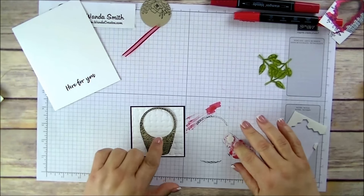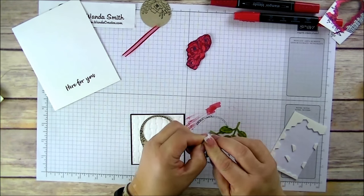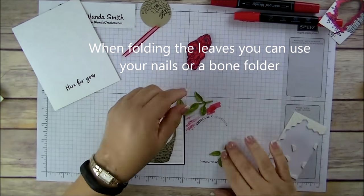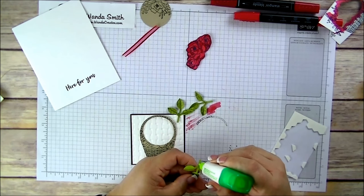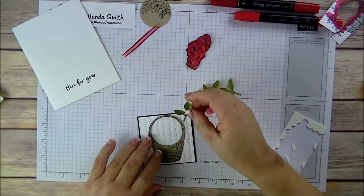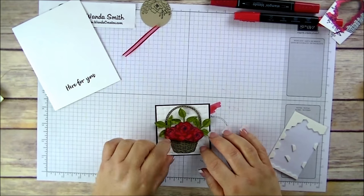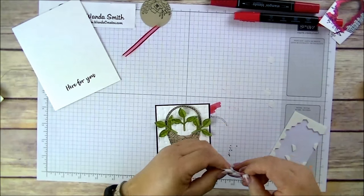Before I adhere the dimensionals, I'm going to add the leaves. Before that, fold the leaves in half — it gives them some more texture. Then put a little bit of adhesive using the multi-purpose liquid glue. Before you glue it down, just check that everything is in place, and there we go.